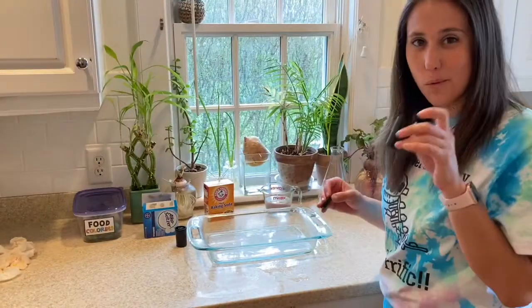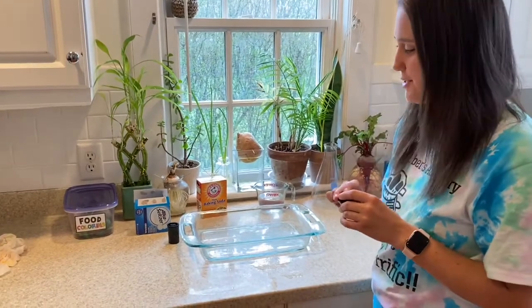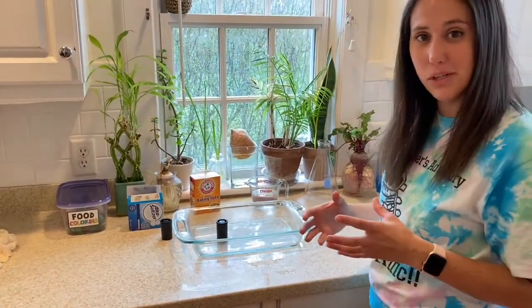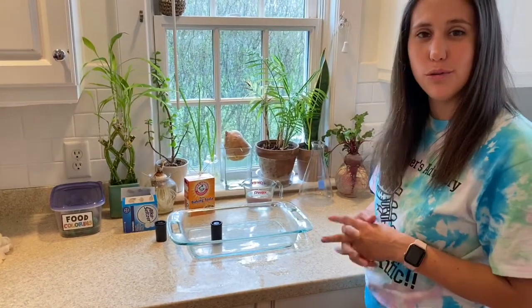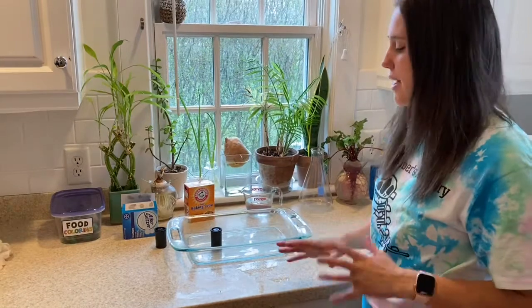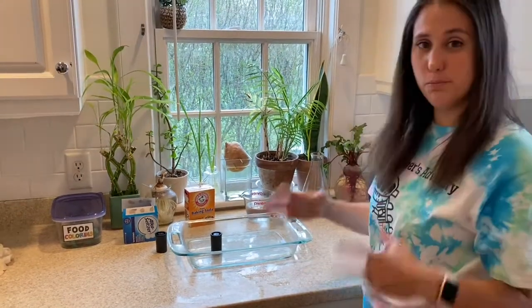That is our second example of an eruption — it demonstrates the gases building up. It's obviously not showing you the lava flow as much as the other experiment, but it does a way better job showing you how explosive and violent a volcano is. I hope you enjoyed my super awkward vlogging attempt, but I did the best I could. Check back next week to see if we do another experiment.